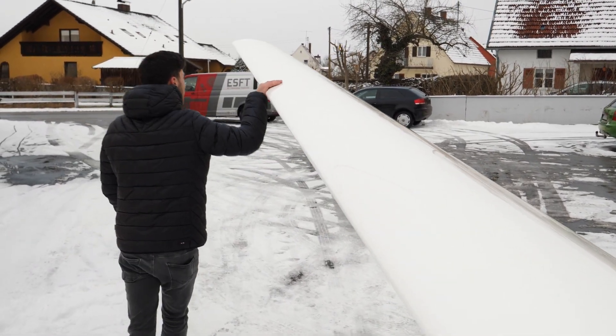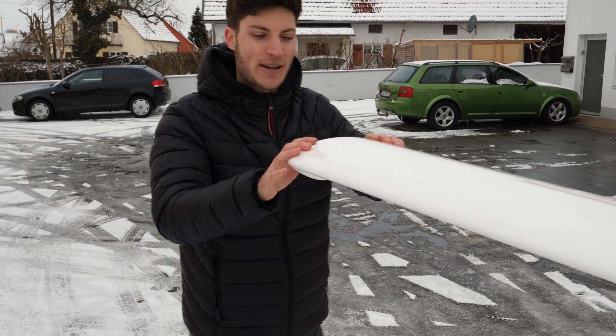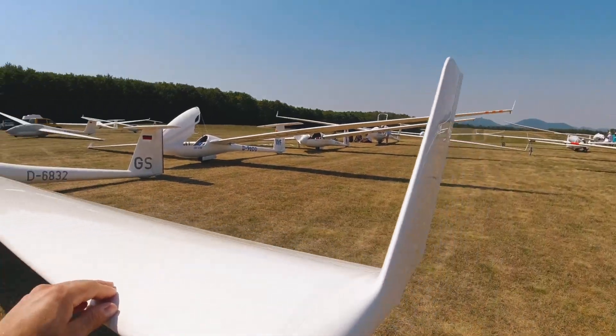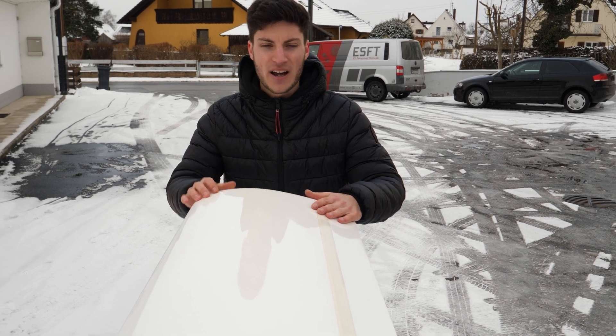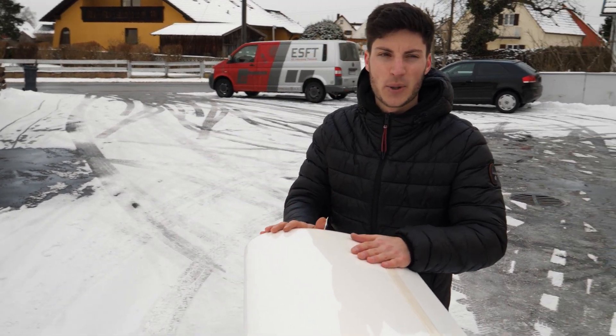There are no winglets installed up to now but I definitely want to install winglets. Last year I was flying an LS3 with winglets and the behavior gets really, really better with winglets. So this will be a bigger step to cut off these wing tips here and install the new winglets.